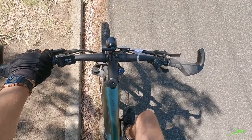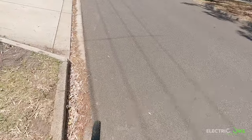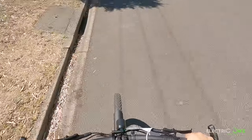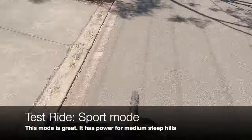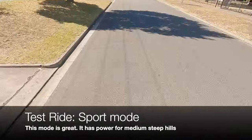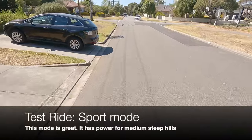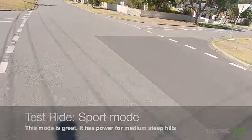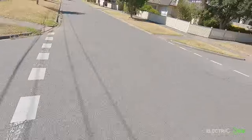Now testing Sport Mode with the same gear selection on uphill terrain. Not pedaling too hard, the motor is giving me the power I need — almost 20 km/h. It feels quite smooth and interesting.